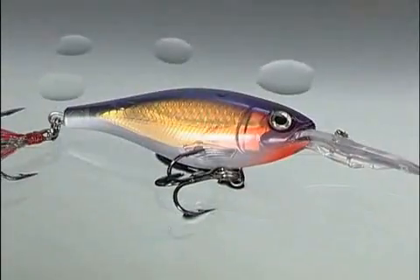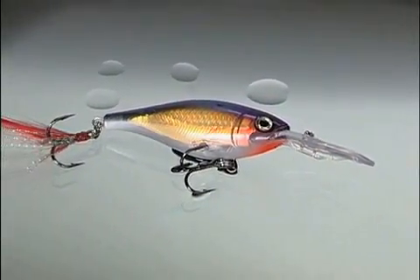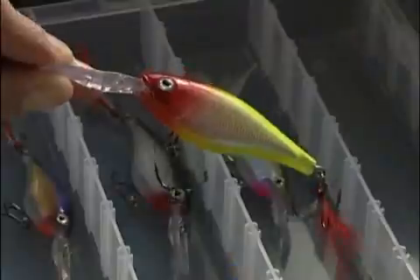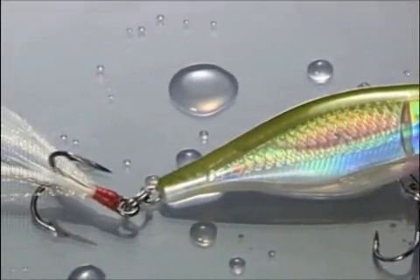At Wrap-A-L-Up, we believe you can never get too much of a good thing. And here's the proof. The legendary Shadwrap just jumped into warp speed and knocked out the competition. Introducing the X-Wrap Shad from Wrap-A-L-Up — bringing the power of X to the dependable Shadwrap and taking it to the nth degree.